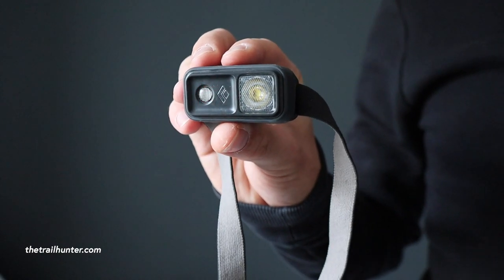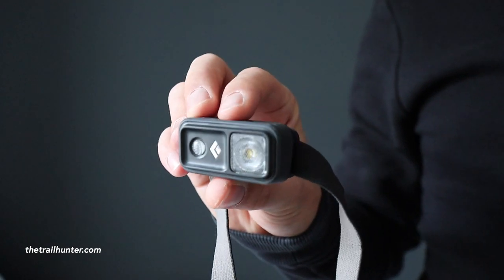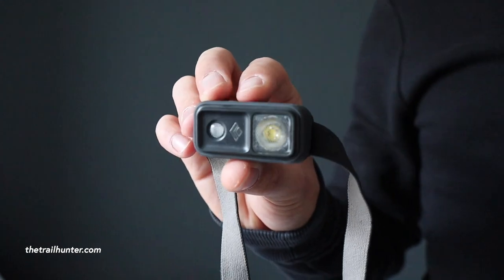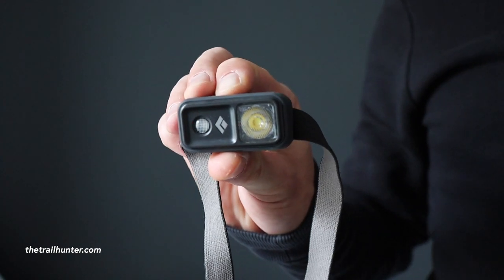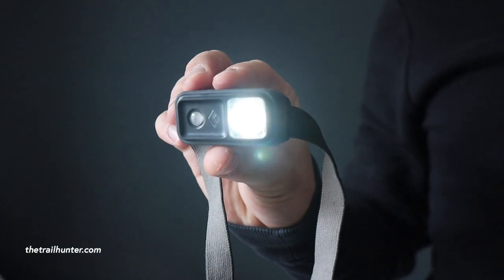As you can see, I'm clicking it and nothing happens — if this is in your bag it should really help stop it from switching on with all your stuff pushing on the button. To unlock, just click and hold the button on the top until the little white light flashes, and it's unlocked.